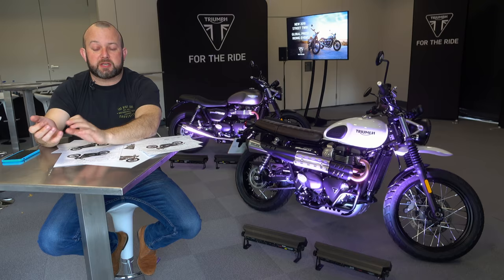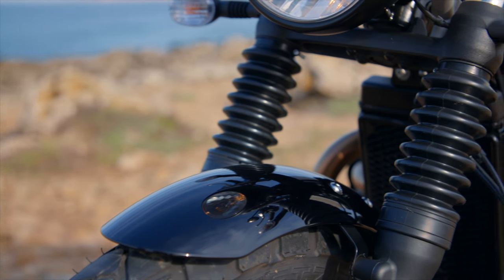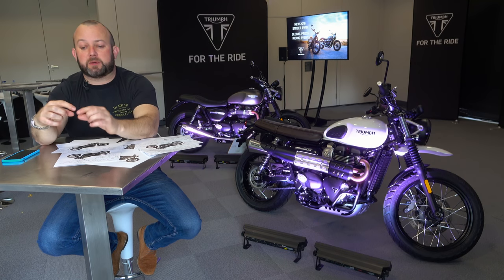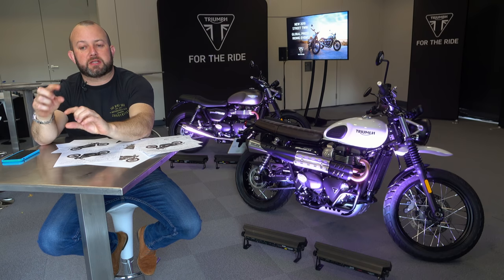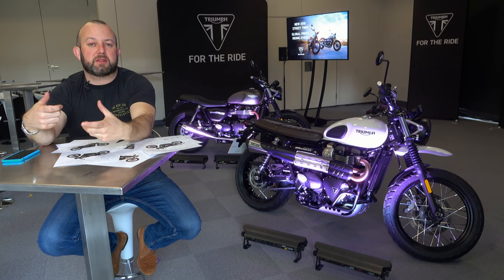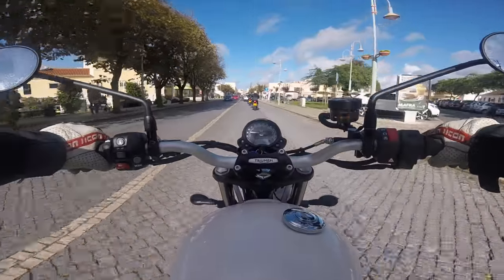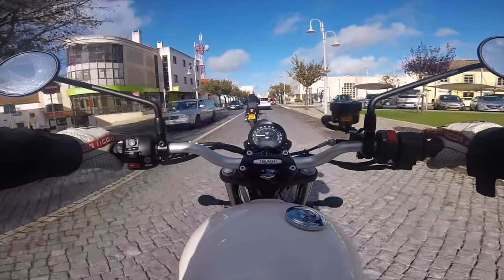The forks have been upgraded as well — there's a cartridge kit in there now. If you don't understand cartridge kit technology, it's a little too much to go into in this video, but picture a couple of pistons, some shims, all working very well together, slowing down and speeding up the forks as they compress and do their thing. Unadjustable at the top — don't expect to find little clickers — but they're just a better thing inside those forks than they used to be.